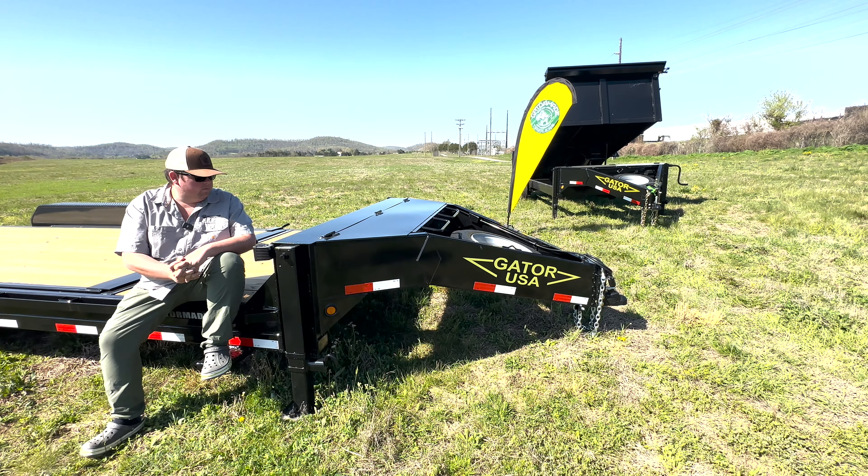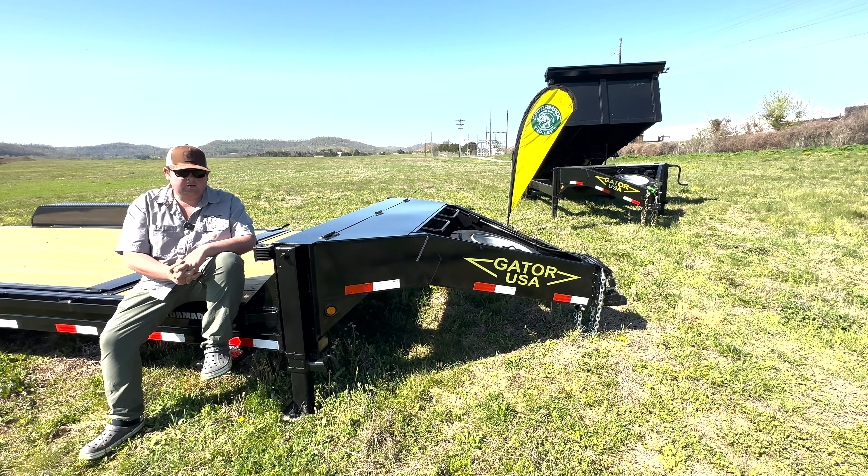We get more customer feedback on this trailer, praised for how good it pulls. We've been to several trade shows, and no matter what we take, $40,000 goosenecks sit right next to this trailer and this trailer gets more questions than any of them. People want to know why it's built this way, is there a purpose to the design — things like that.